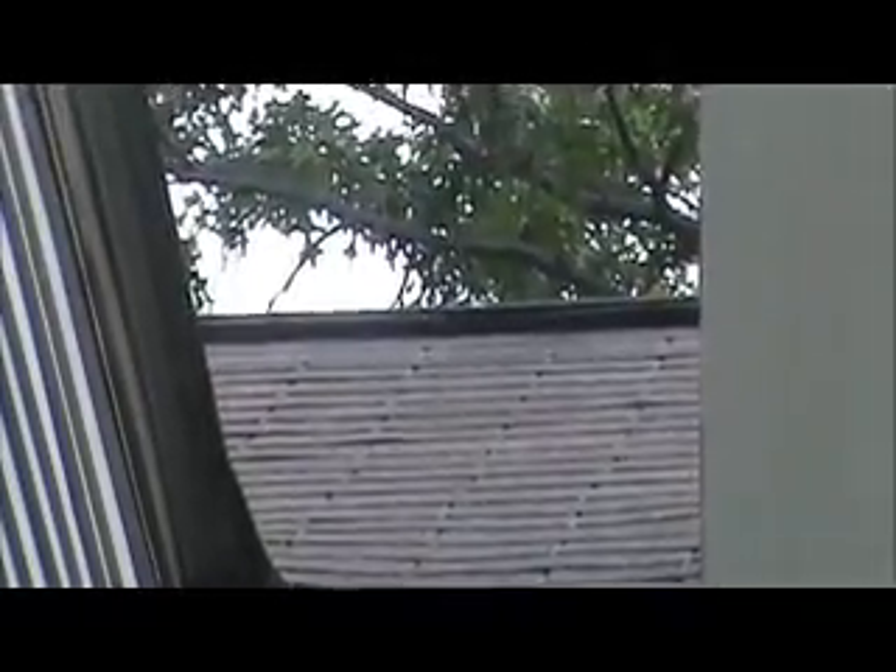Also, replace missing and damaged shingles throughout the entire roof and the dormer roofs. It's 25-year oak wood.